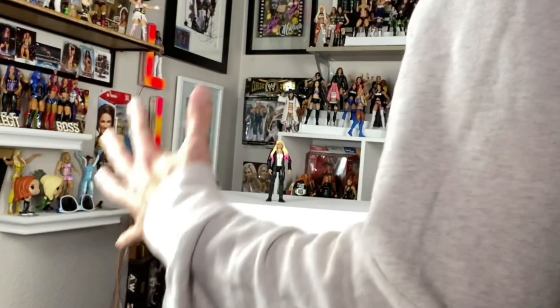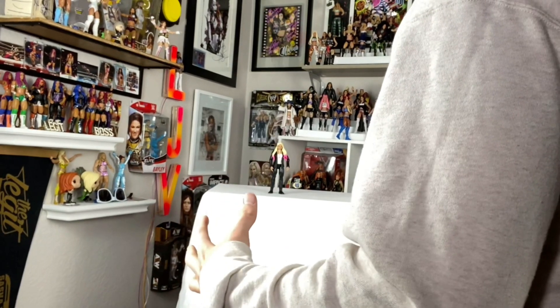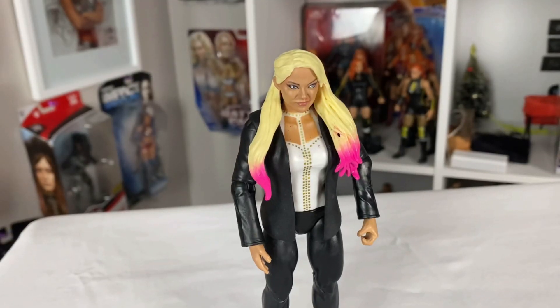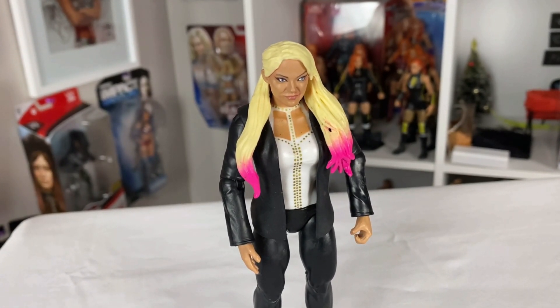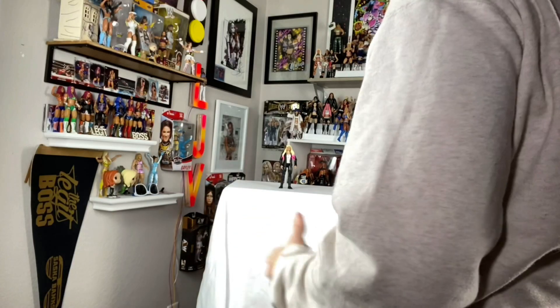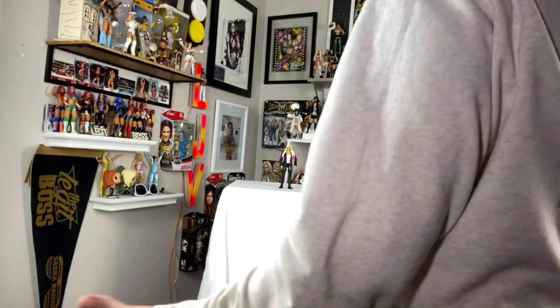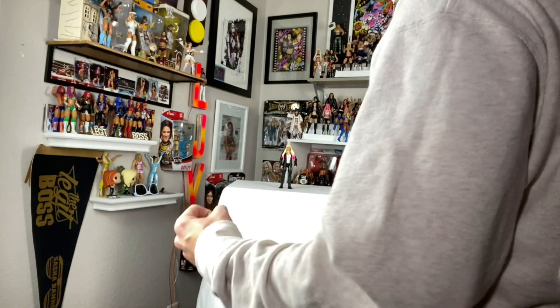Our women's wrestling figure prayers have finally been answered — we got a women's figure in glittery metallic paint! I just don't get why you care so much about the glitter and paint application of the women's figures. Because tons of the women have the flash and detail of metallic glossy glittery fabric in their attires, and I don't see why it hasn't been done in the past. It would really make these women's wrestling figures even more amazing.